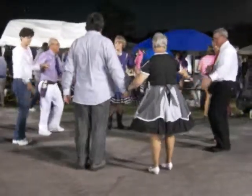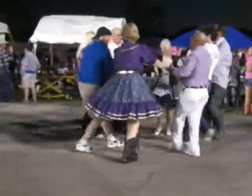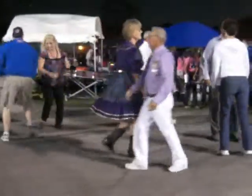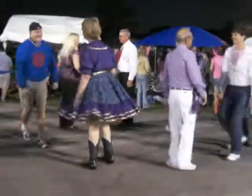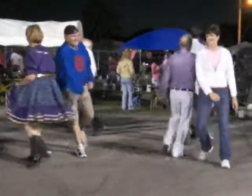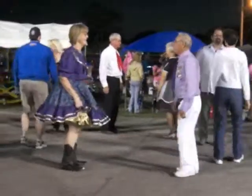All join hands, circle up big, circle to the left all the way. Move up to the middle and come on back. Face your corner, do-sa-do. Face your partner, do-sa-do. He's really got it going, honey. Face your corner, Allemande left.